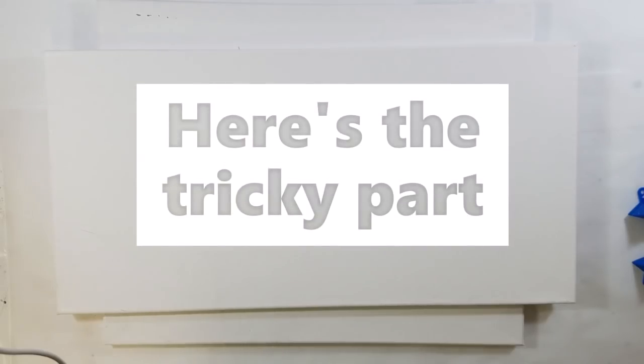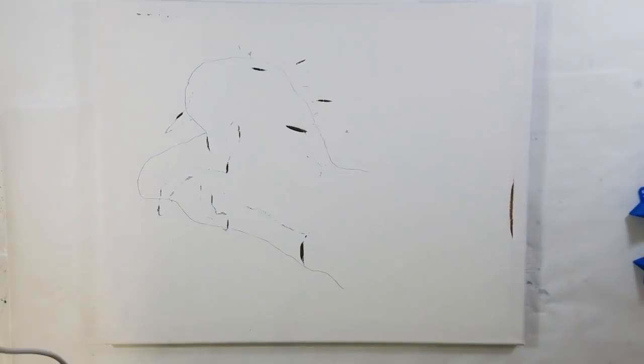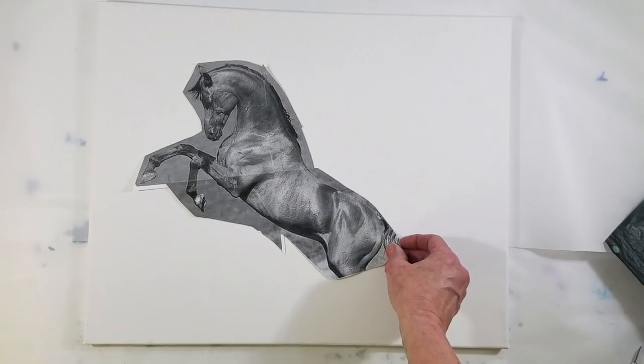Before we start the process, I need to give you some important information on preparing your canvas. If you're using a new canvas, you will need to paint it with at least two coats of primer, and I would also recommend painting the back — you'll see why. If you don't put that paint protection on there, this is what's going to happen. This is what happened the very first time I did this process. Okay, let's get started.